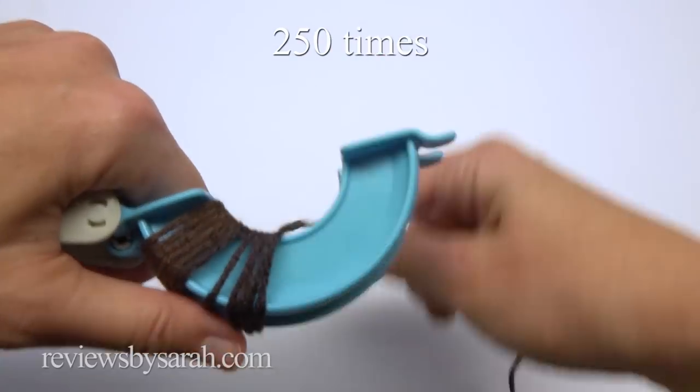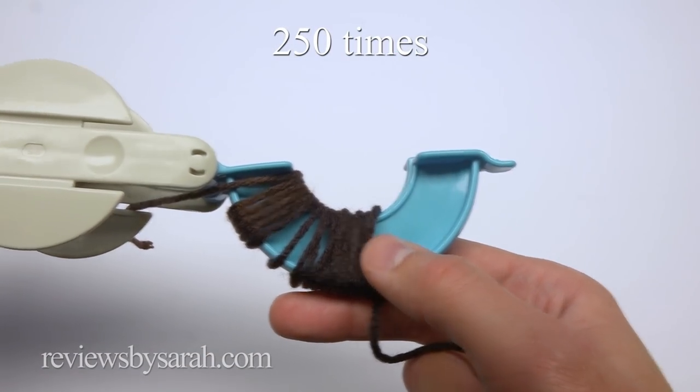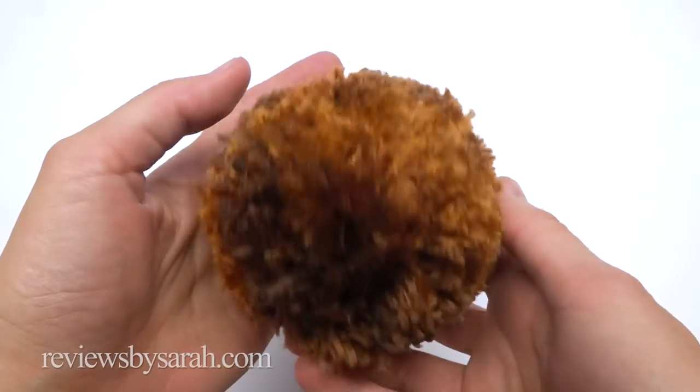For the body, use the largest maker. Wrap the brown yarn around 250 times on this side and 250 times on the other side. Here's what that pom-pom should look like.